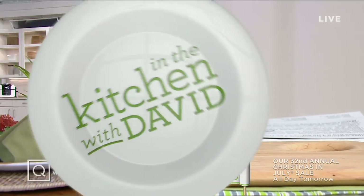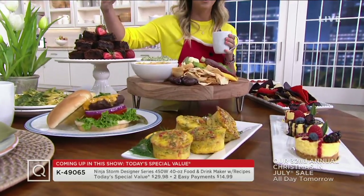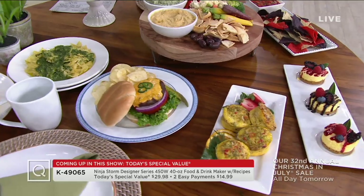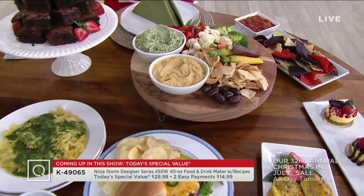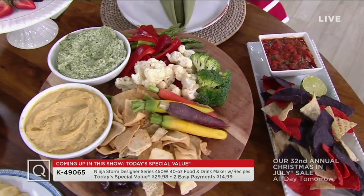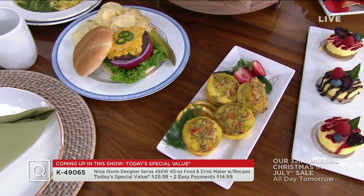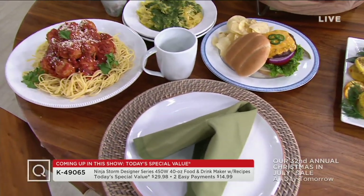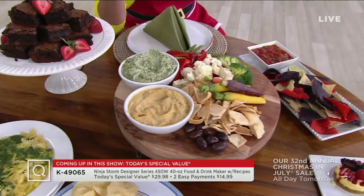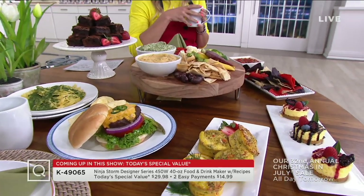Let's check in with Stacey who has a look at another great item coming up in the show. Today's Special Value — I want you to just check out the table in front of me. Every dish you see here can be made with the Today's Special Value. 72,000 of our Ninja Storms have been spoken for. It is the only Ninja Storm Today's Special Value of the year, and it is less than $30. We have 12 colors, 11 of which you'd only find here at QVC. We're doing everything from egg bites, cheesecake, ground meat for burgers and meatballs, homemade pesto sauce, dips for your crudités, chocolate fudgy brownies, and a great roasted salsa. We're already halfway through our quantity and it is on two easy payments.